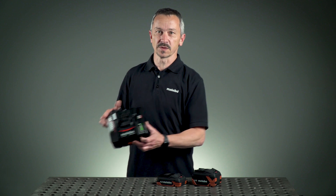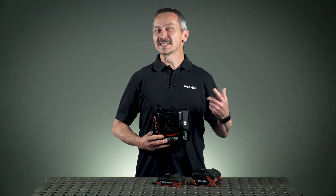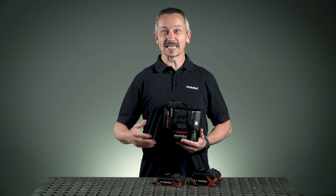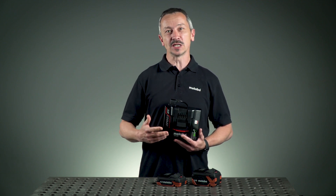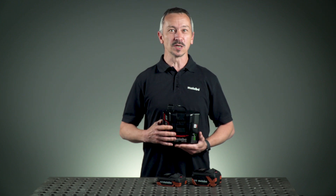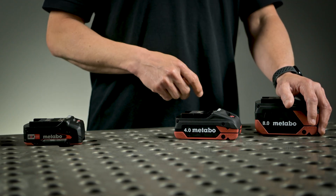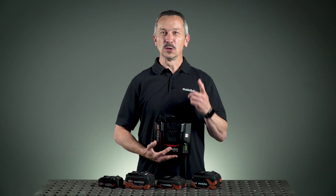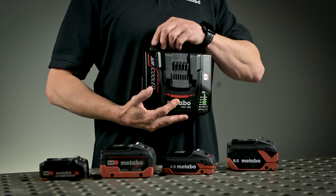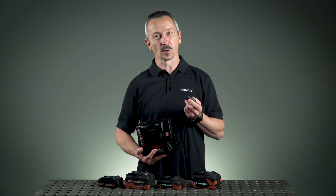This incredible charging time we achieve with our new quick charger ASC290. This quick charger with 16 amp charging current allows us to charge our LiHD X battery in under 30 minutes. You can also charge Li Power batteries and Li HD batteries. You can use this charger worldwide as it supports 110 up to 240 volts.